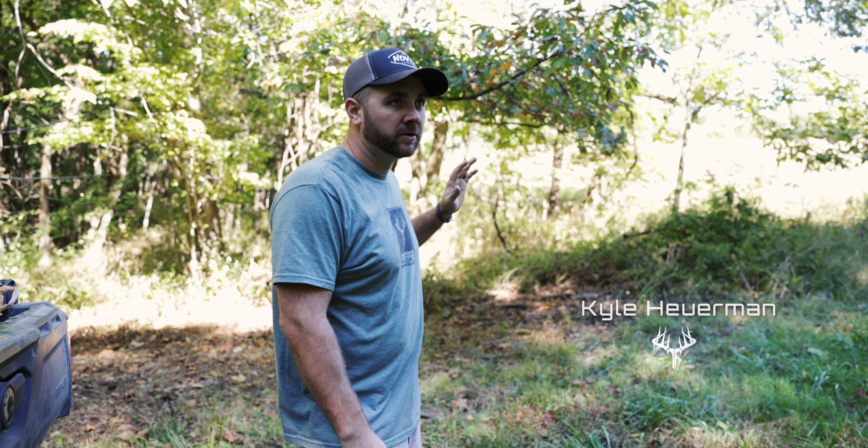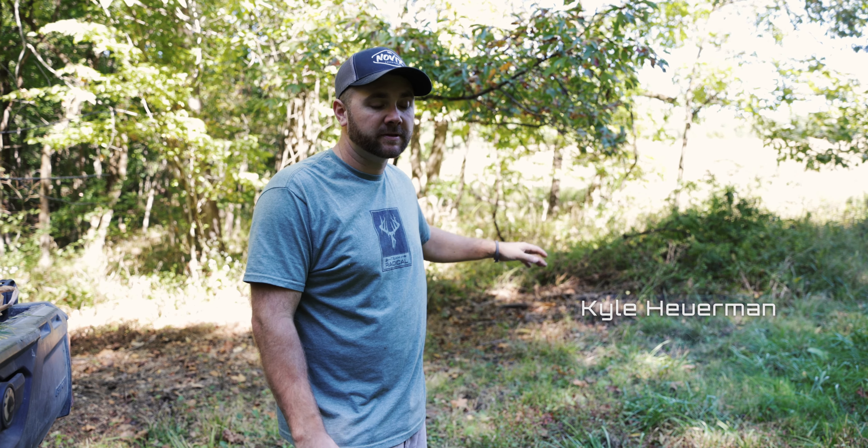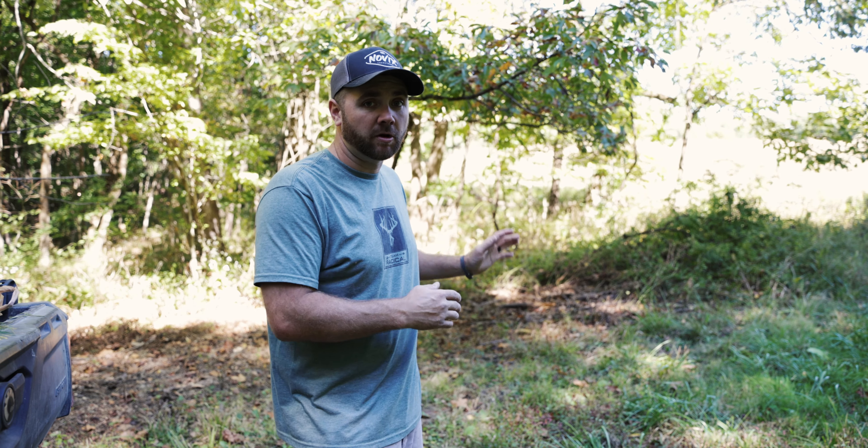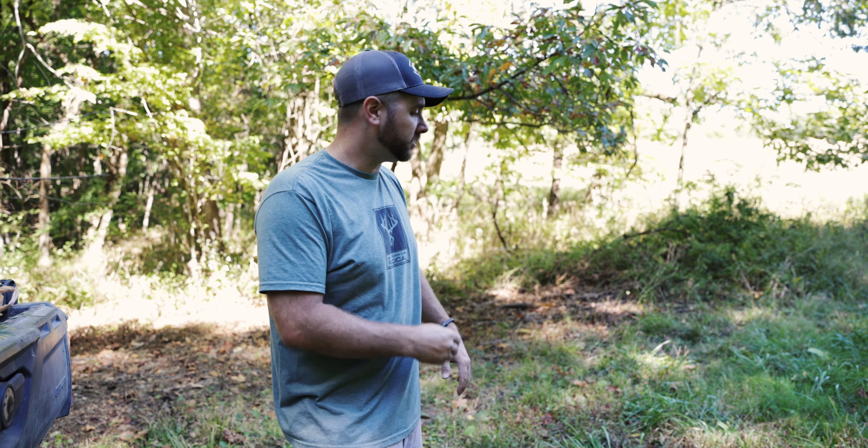Alright guys, we're just a couple days away from season here in Illinois — it's the very end of September, almost beginning of October. Today I want to show you real quick how to do a scrape. This is how I do my scrapes; I've had tremendous success with it in years past. I'm just gonna walk you through step-by-step from scratch all the way to the finished product.